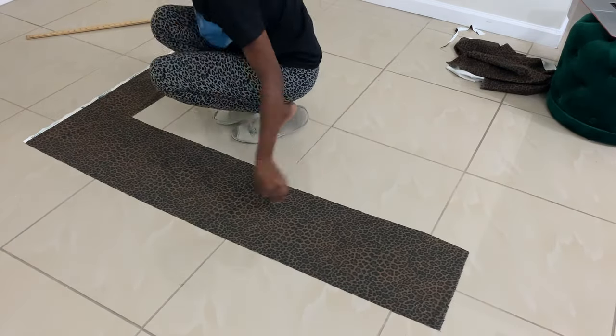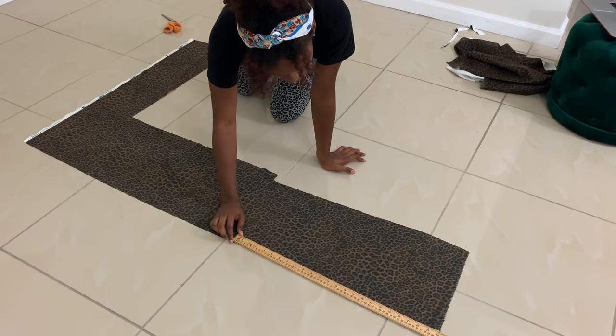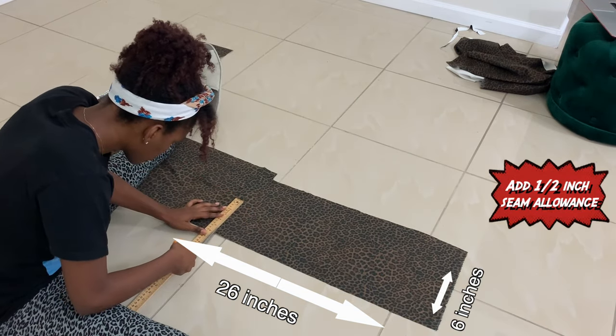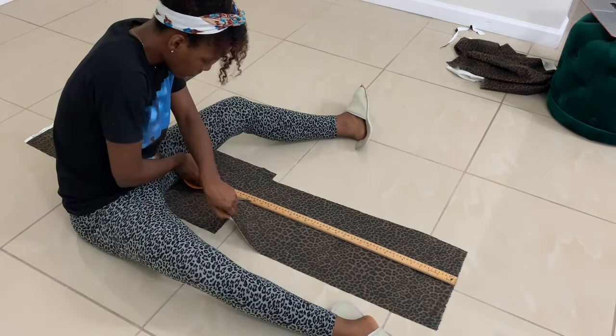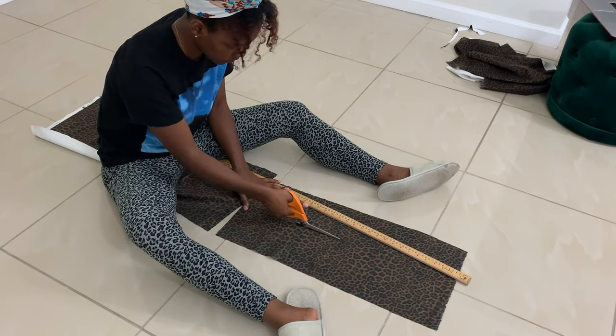With this extra piece of fabric I'm going to cut out four rectangular pieces that are 26 inches long and six inches wide. These are going to be for the sides of the floor pillow. I also left a half-inch of seam allowance on each side.